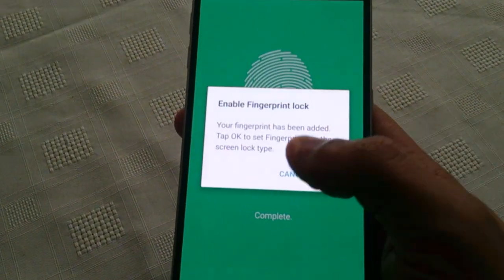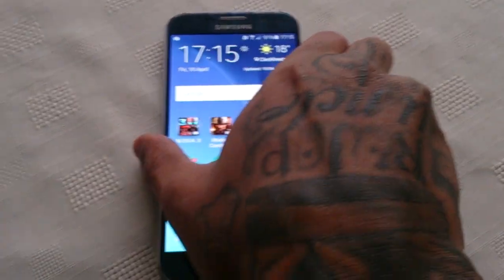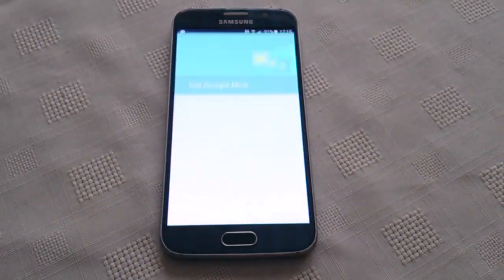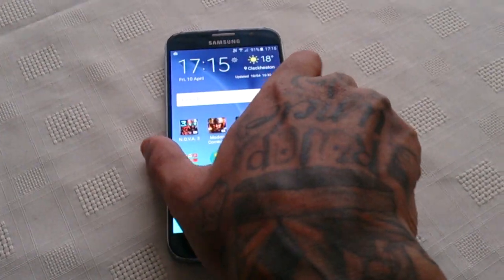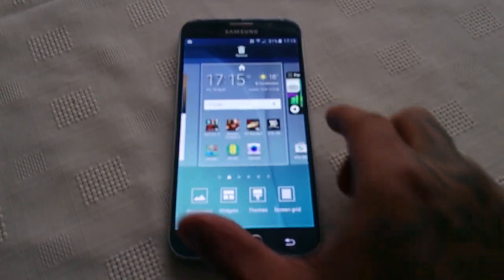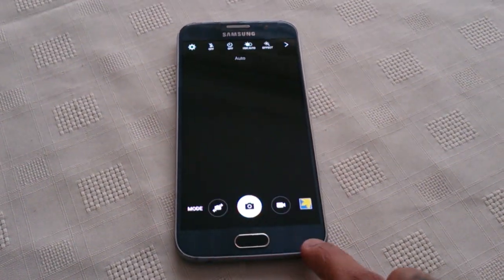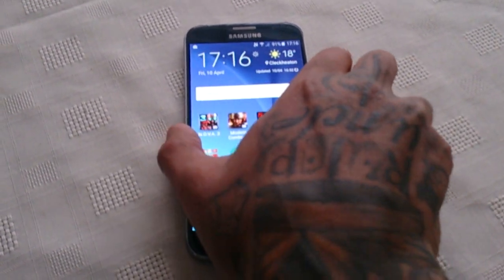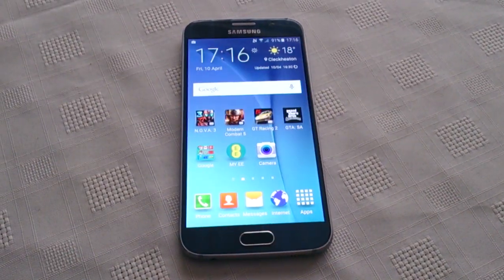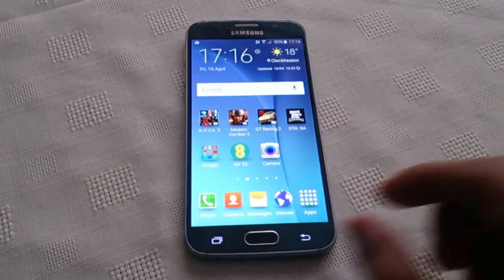I've put my password code in. Enable Finger Lock. Now let's try it, let's see how well it works. As you can see it works pretty well — let's try it again. It instantly unlocks the phone.